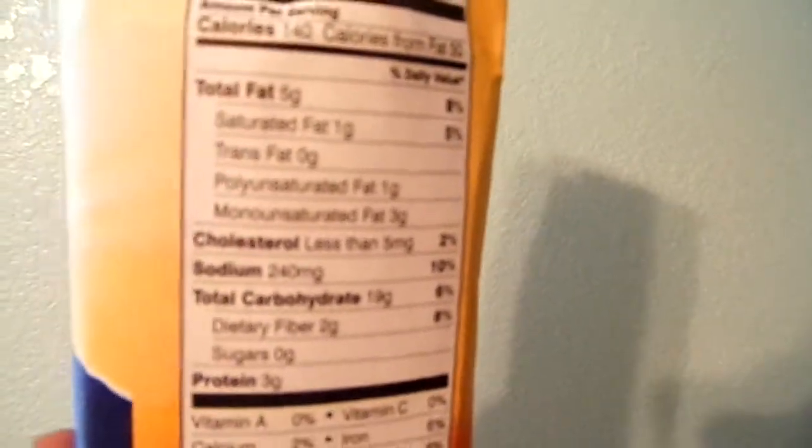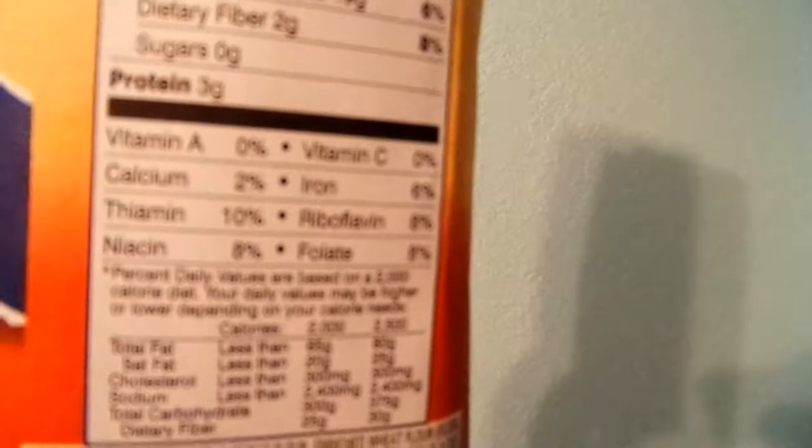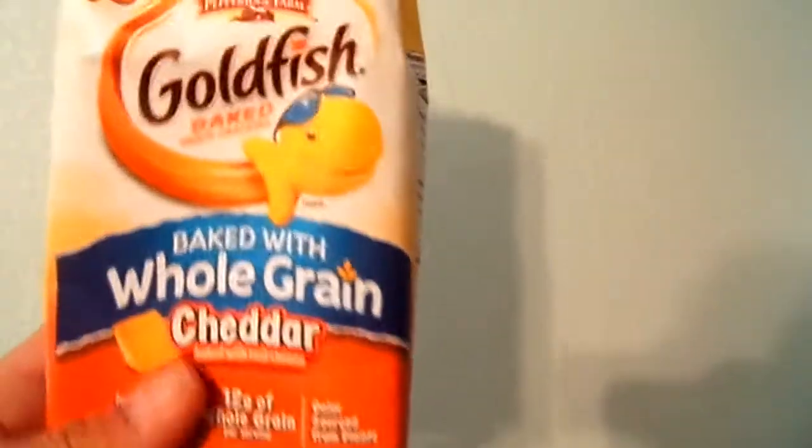Serving size is like 55 pieces for 140 calories, which ain't too bad. Sodium is at 240. Zero sugar. You've got 2 grams of fiber, and then you've got 3 grams of protein.